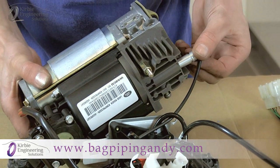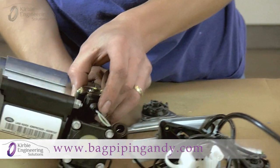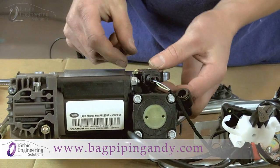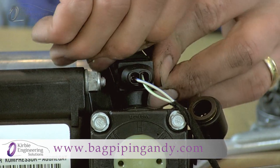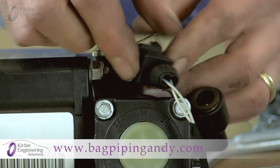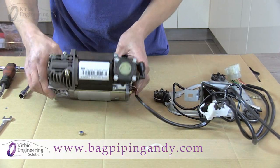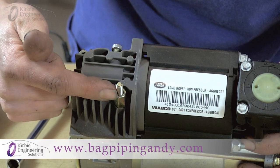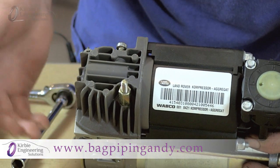Remove the temperature sensor from the end, and be careful — we still have a connection here to remove. There's a small metal peg to unclip, and then it just pulls off. With that unplugged, we can set it to the side. We're going to remove this 10mm nut and this Torx bolt here to lift the cylinder off the motor.